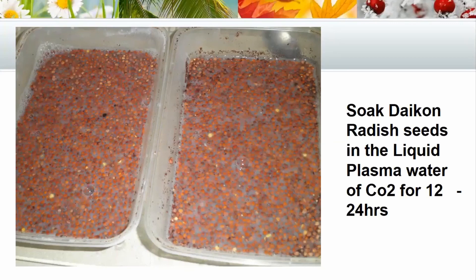We didn't take exact hours, but what we normally do with our radish — because we use these for microgreens — is soak them overnight, sometimes from the afternoon before, and then plant them either the following morning or the afternoon. We soaked these seeds in the liquid plasma, no GANs included, just the liquid plasma.